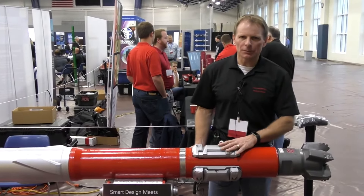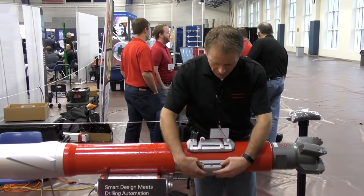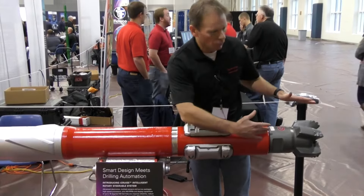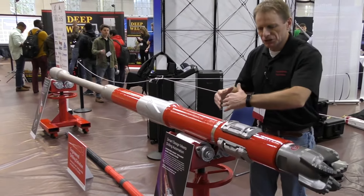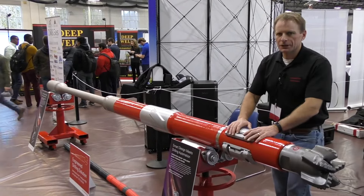The generator also provides the hydraulic power necessary for these pads to open and close, forcing the bit in the direction we want. The entire tool string is capable of rotating at 400 revolutions per minute, and each one of these pads will come out at almost six times per second to directionally push the tool where it needs to go. Based on the directional plan and controls from surface, we're able to steer the bit into the well path — a very accurate system.